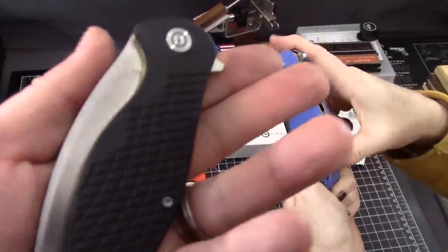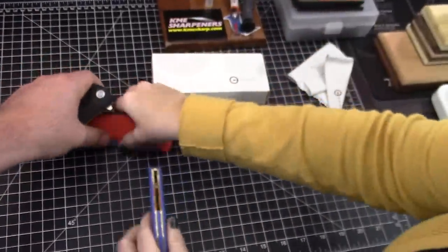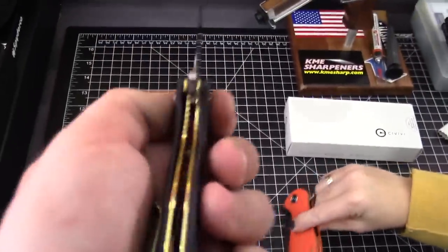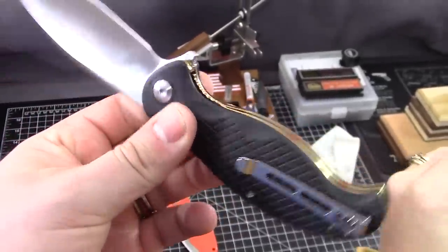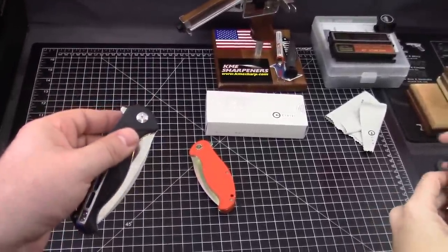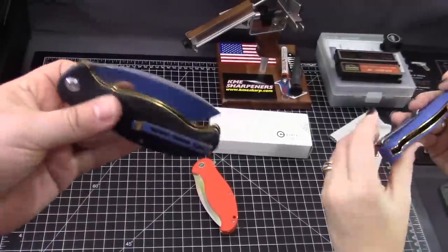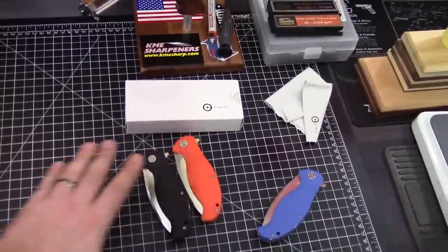It is textured G10 with the same color backspacer on all of them, and they all have the gold liner. Let's talk about the liners — these are liner lock. 18-karat gold liners. Not 24-karat pure gold — I mean, they're $42.50, what do you expect? It is skeletonized to reduce some weight, because gold is heavy. Let's check the weight — it's anodized steel liners.